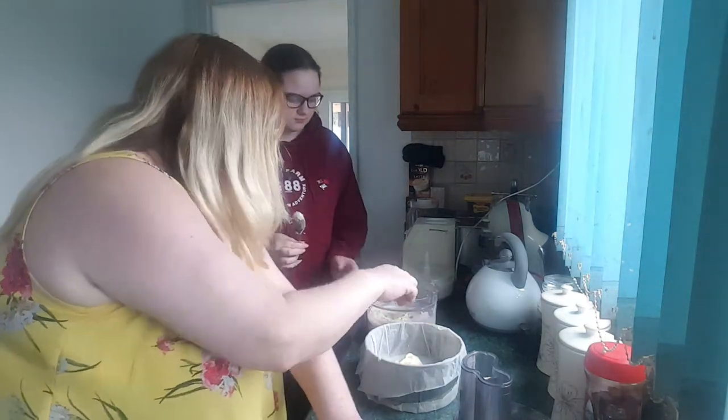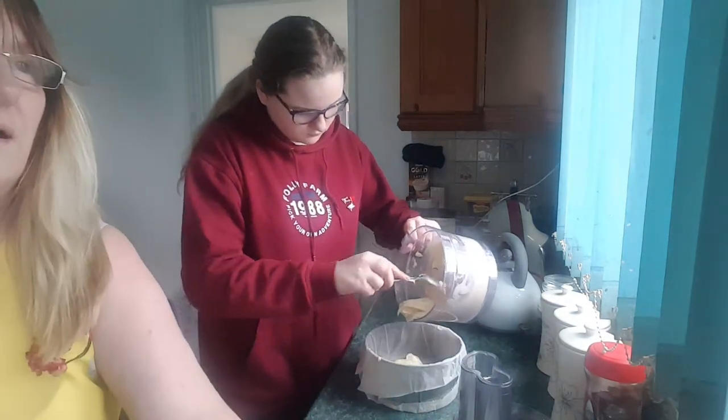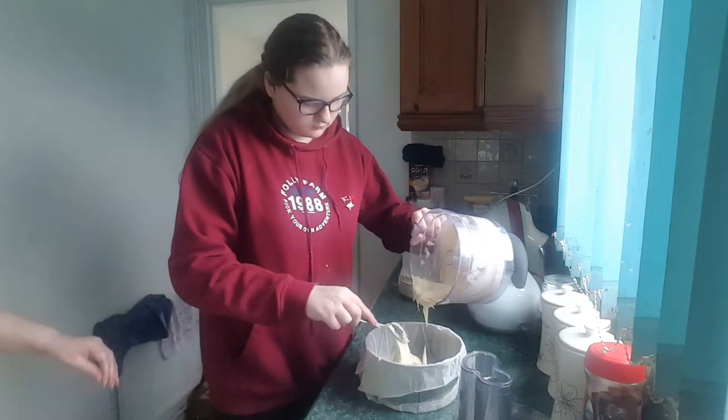Now I want you to tip all that into the cake tin. You'll have to scrape it with a spoon - I've got dirty hands so you'll have to do that.